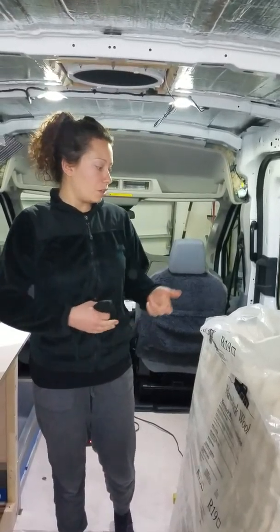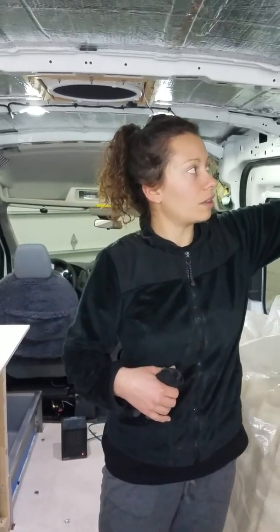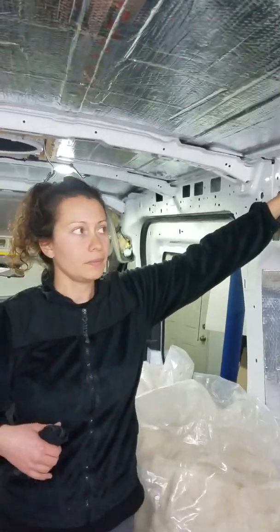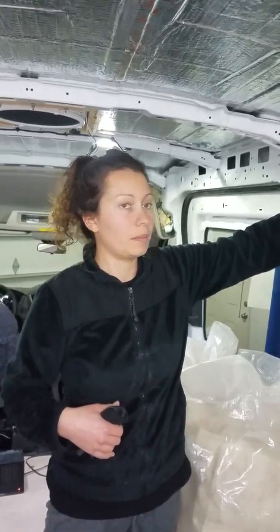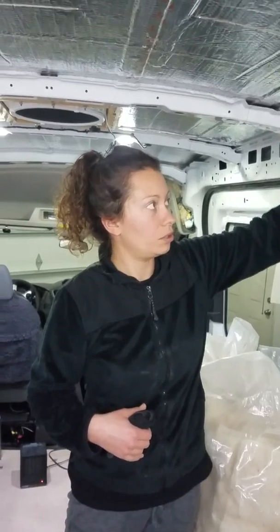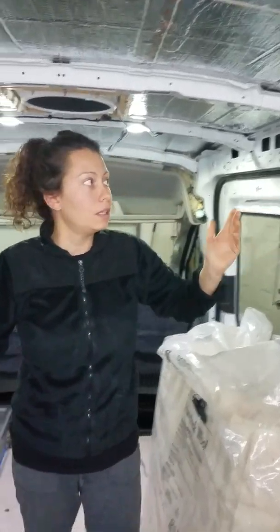Since we're going to be staying in this airtight, we don't want any VOCs — we wanted to use as few chemicals as possible. You can install this stuff without a mask; it's non-toxic. It's treated with borax just to prevent any mites that might have been on the sheep before it was cut. The nice thing about wool is it will absorb about 50% of its weight and then dry back out, so it won't collapse like denim when it gets wet.